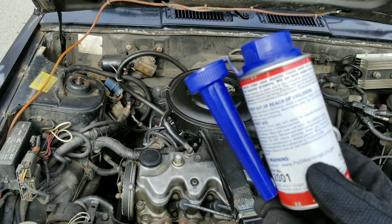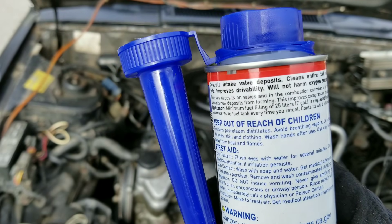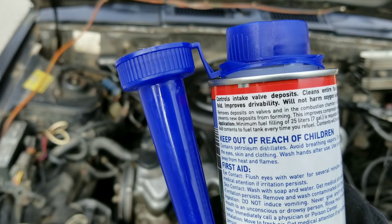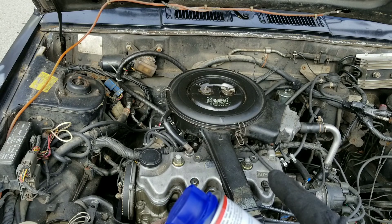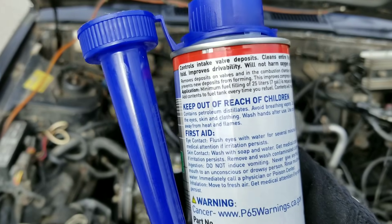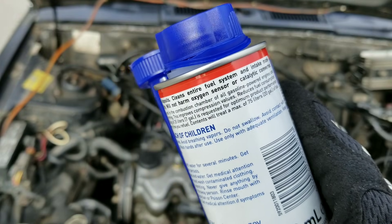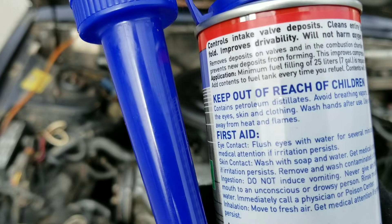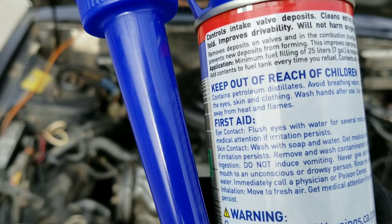We'll be testing that in a sprayer. We'll look at the directions, see how we're supposed to use this and the product claims before we get into it. Then we'll take a look at the intake valves on this engine. Controls intake valve deposits, cleans entire fuel system and intake manifold. Will not harm oxygen sensor or catalytic converters. Removes deposits on valves and combustion chambers of all gasoline powered engines.